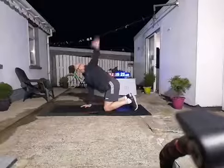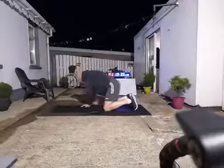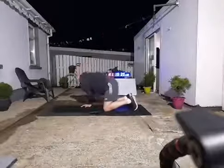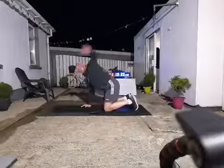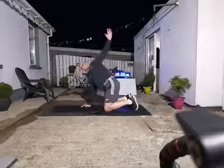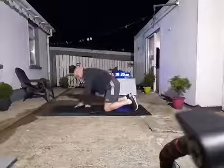From there, just take one arm, wrap it around yourself, and overhead towards the ceiling. Turn your head, follow your hand, stretching right up towards the sky. Let's get the other side.